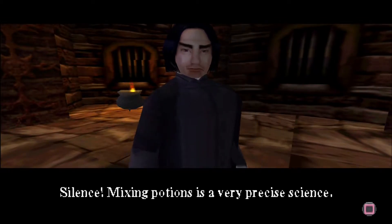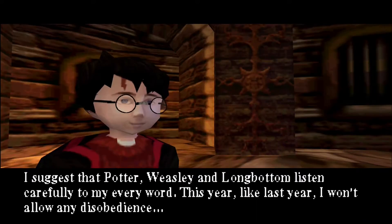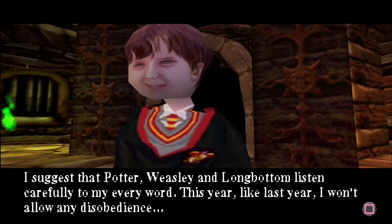POTIONS. Mixing potions is a very precise science. I suggest that Potter, Weasley and Longbottom listen carefully to my every word.